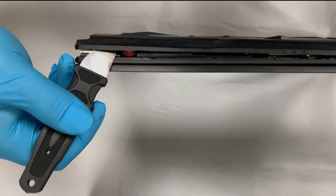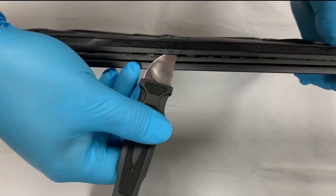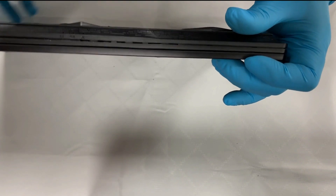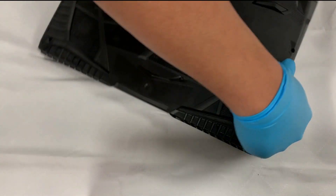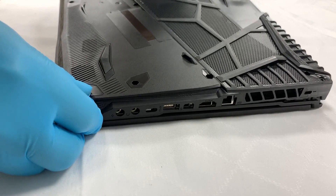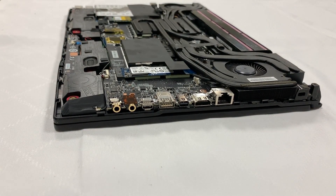Use a small pen to press the button. Pay extra attention to the air ports to avoid causing damage to the ports.